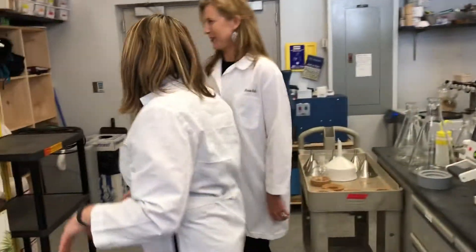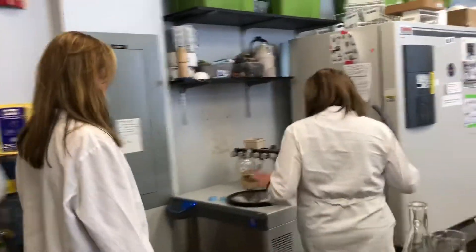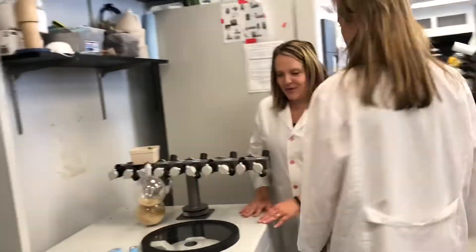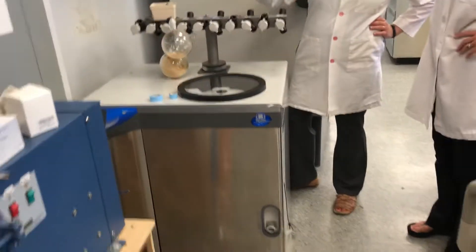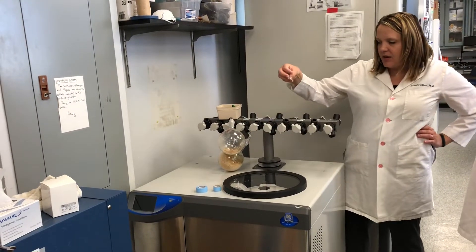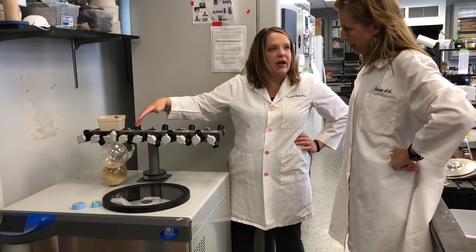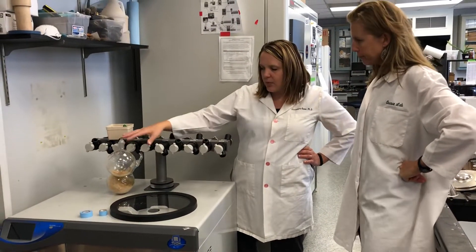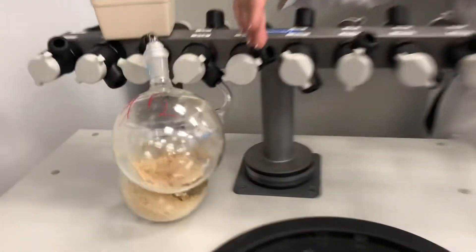Now I'm going to show you how we do our freeze drying. This is our freeze dryer. We start by freezing our flasks, and then basically you have a little bit of ice crystals that form with the extract. In this machine, it pulls all the water out, so in the end you're left with a nice fluffy powder.